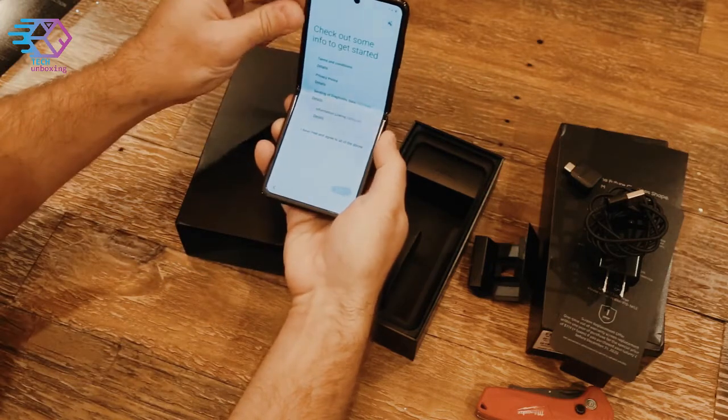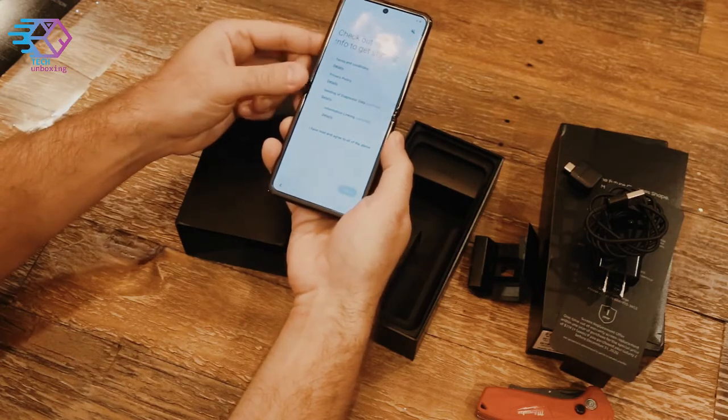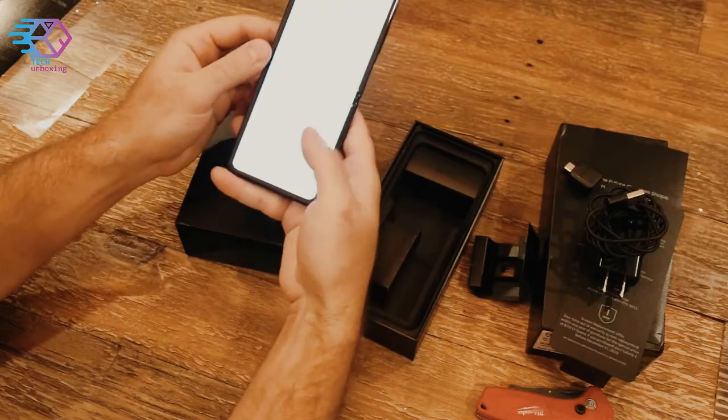Once it gets towards the very end, it's a bit spring-loaded and will pop the rest of the way out, so you can't keep it at a very severe angle. Alright, that's it — see you guys on the next one.